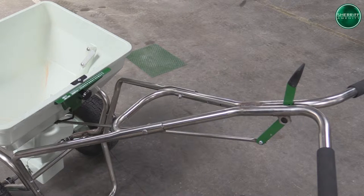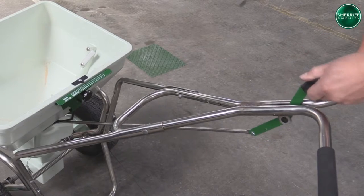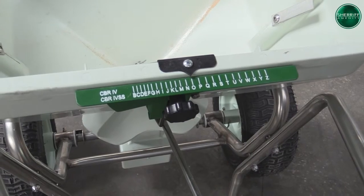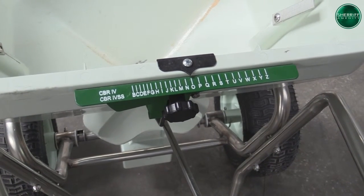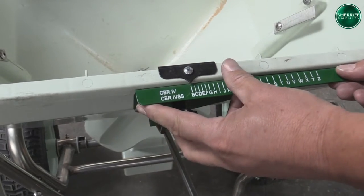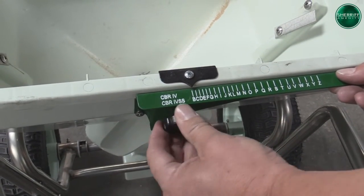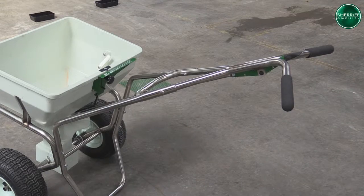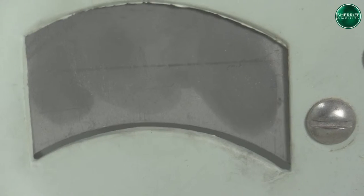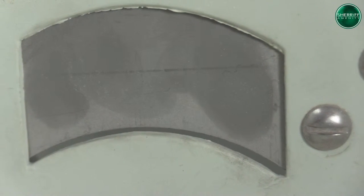Number one, we are going to pull the on-off lever switch to the off position. Step two, with the rate control plate, we are now going to adjust that setting to B as per the manual. Once the control plate is set on B, we are going to flip the on-off control lever to the on position. With this, we are going to check the port opening and it should be just slightly open and we can make adjustments if necessary.